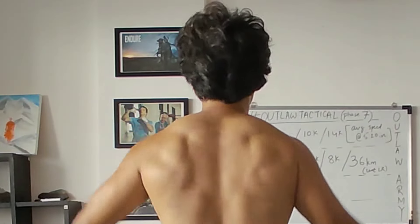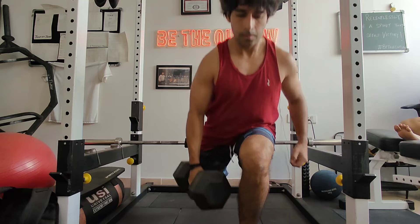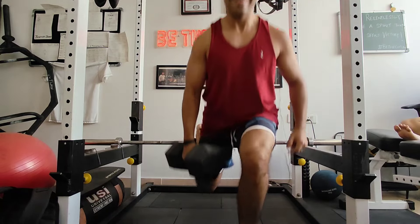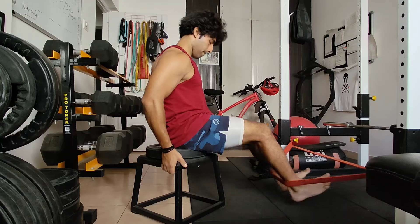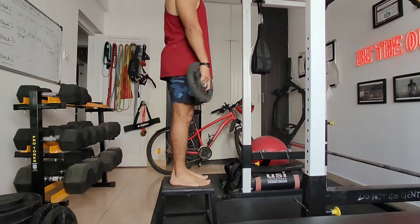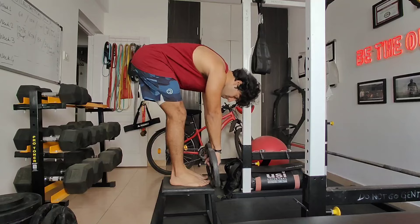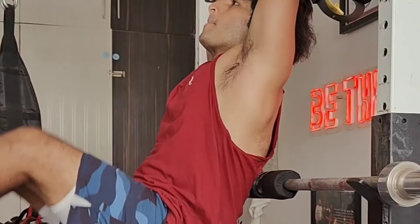The weight training was typically planned as upper and lower body days with four to five movements max each day. At times I also had to run in the evenings when I had trained in the morning, so the fuel had to be on point — more calories and more protein. I was hitting around 3000 to 3500 calories a day.